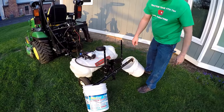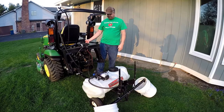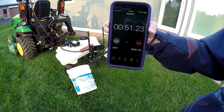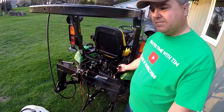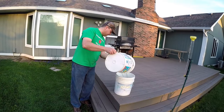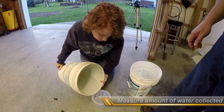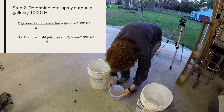We just want to make sure those buckets catch all the water. Christy's right — it's not really exact, but it's close enough for what we're doing here. We measured all this water and we got 1.44 gallons total. That is 0.36 gallons per 1,000 square feet.